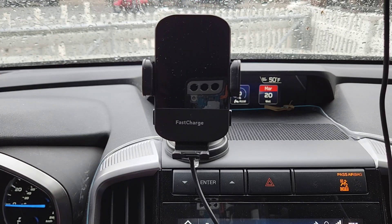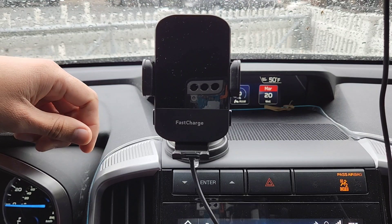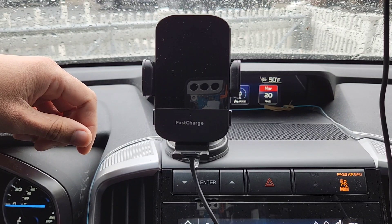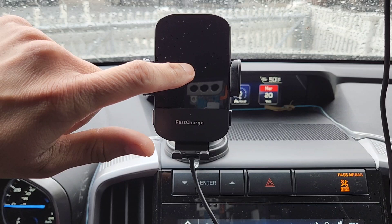Hey guys, welcome back to another product video. This is for a wireless phone charger — I've already had this charger for over six months now, and it's perfect for anybody's car.